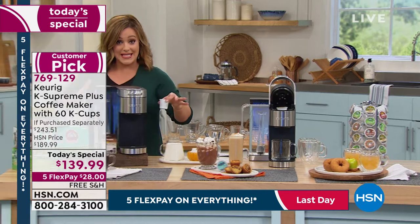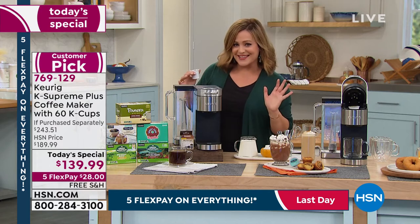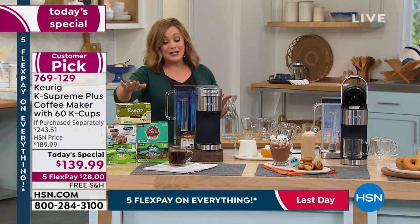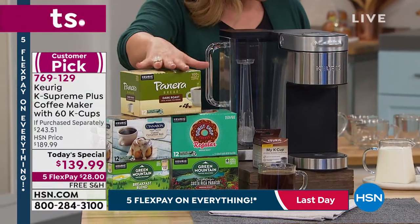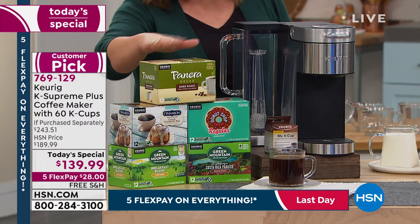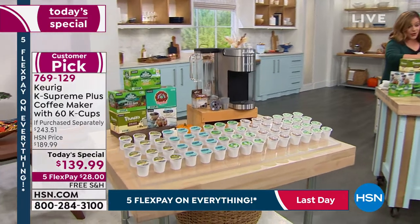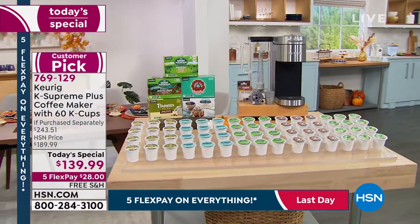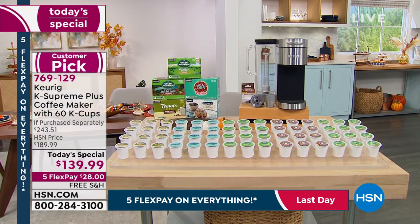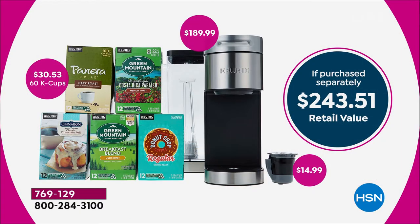Let me show you everything you're getting here today. This is one of the newer models — notice how it's wrapped in that gorgeous high-end looking stainless steel. So if you've got stainless steel appliances, you're really going to love this one. You're getting included five different boxes — a variety of coffee, 60 cups total, each box has 12. Plus the MyK cup, which lets you brew your own ground coffee. It's basically $53 worth of bonuses — a $243 retail value if you tried to put this together all by yourself.